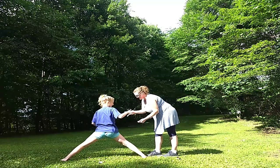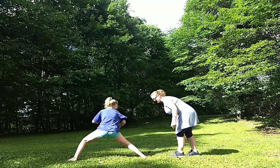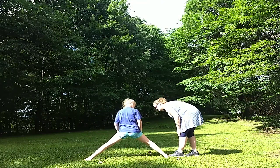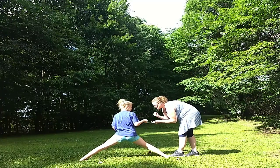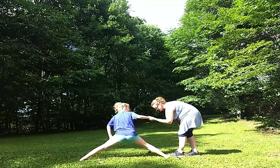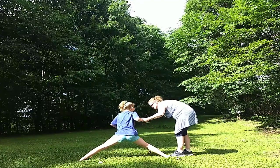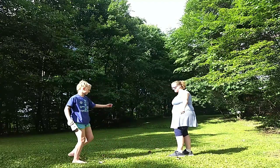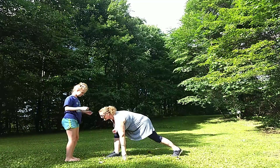Rock, paper, scissors, shoot. I can't go all the way. Come on, you got to try. Without moving — don't move that back foot. Rock, paper, scissors, shoot. Rock, paper, scissors, shoot. Now you take your front foot and slide it all the way back there. If you can't do it, you'll lose. You can move the foot up. Now take it sliding all the way back. You go to here. And I lost.